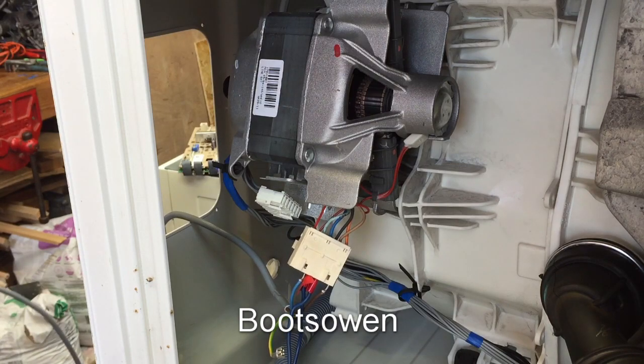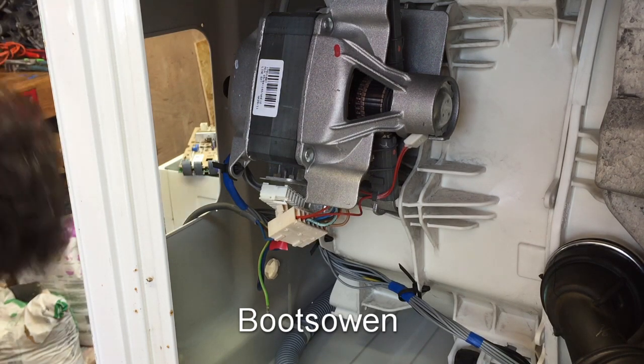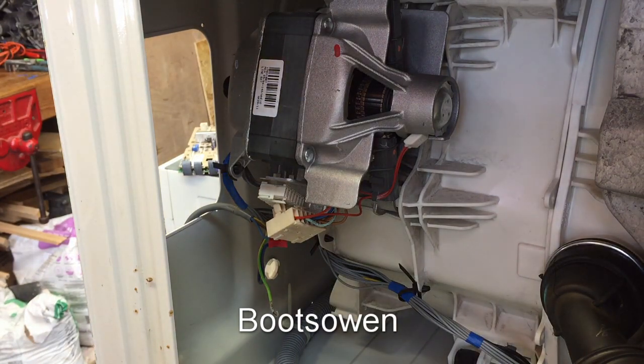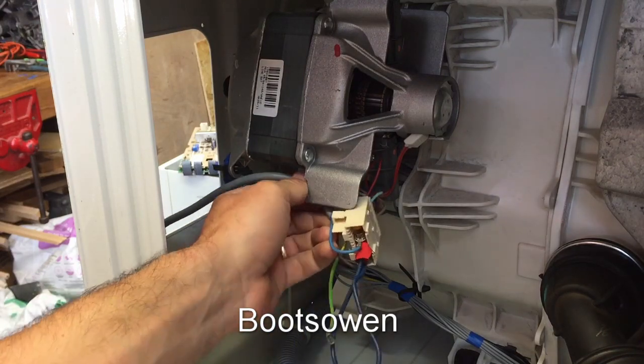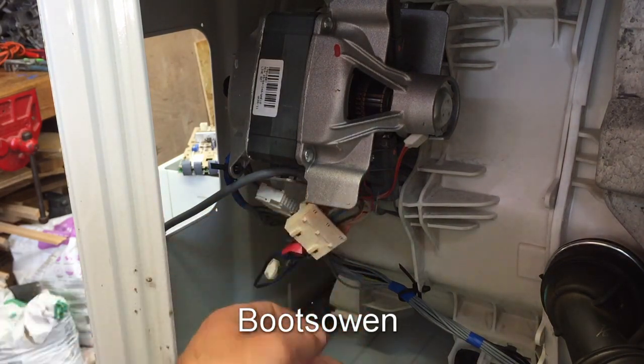Plug it in to the Variac, which is a variable voltage transformer. Power on, zero volts — bring it up. That's it spinning! Power off. There we go. So all I'm going to do now is put it up, put the top back on, and secure this with a cable tie so that it doesn't jump off or unplug itself when we're moving.